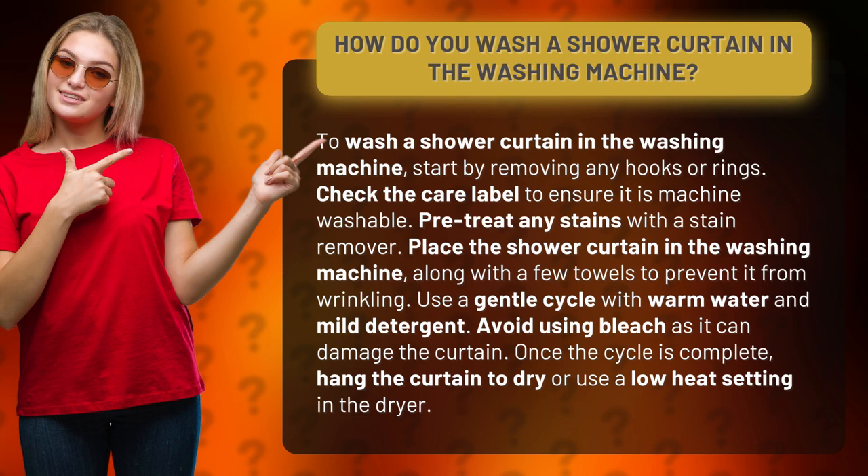Once the cycle is complete, hang the curtain to dry or use a low heat setting in the dryer.